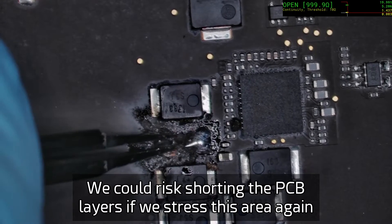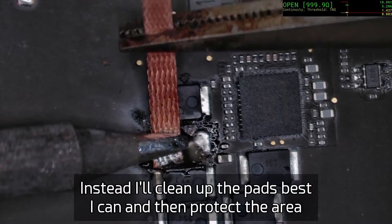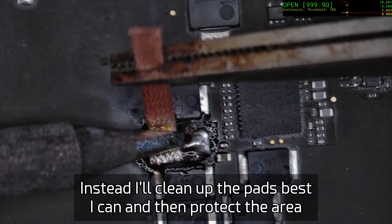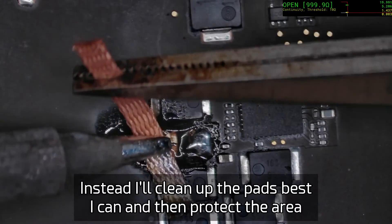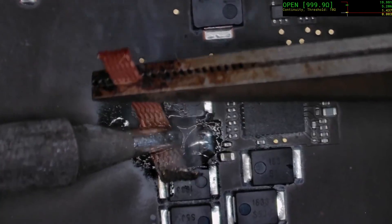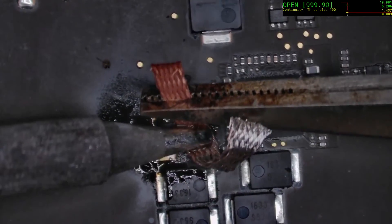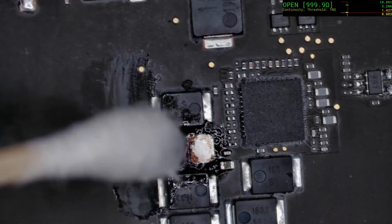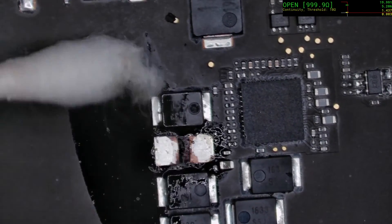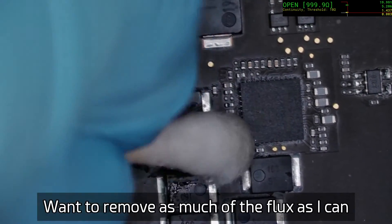We can't reuse these pads — I don't recommend it — because chances are that from the heat there is a loss of the isolation layer between the layers of copper. So we're just going to clean up the pads as best we can, get all the excess solder and burnt junk away, make it nice and clean, and then put a nice little patch over it. Because this rail has a lot of supporting capacitance elsewhere, we don't really have to replace this particular capacitor.